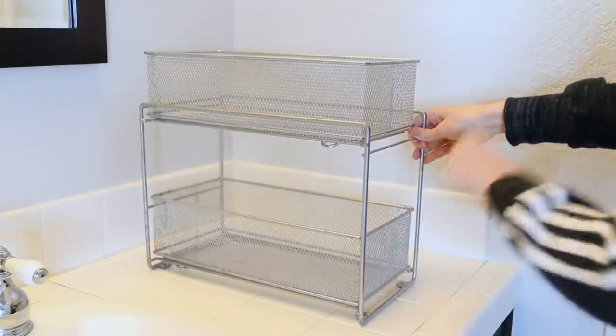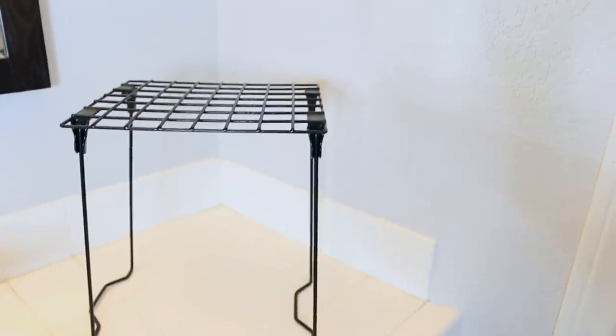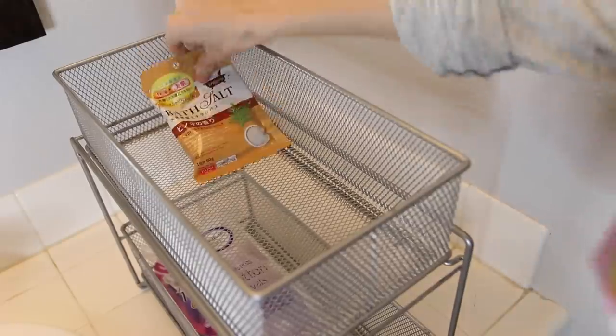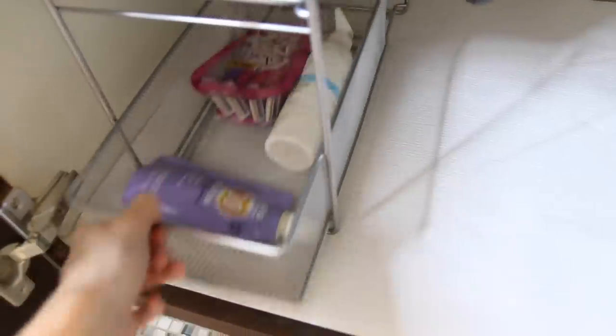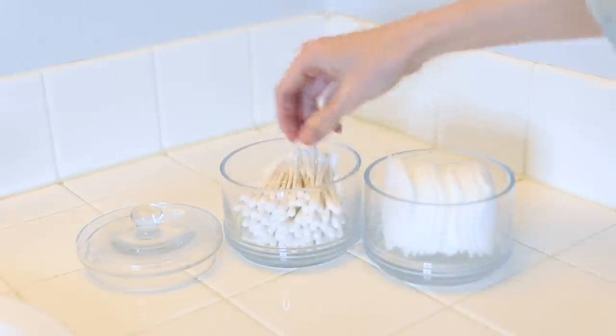We're going to start with the under-the-sink organization. When you have a small space, in order to maximize it, you want to utilize all the vertical space. I found this stackable shelf that rolls out, which is a great option. Or they have a shelf type where you can put baskets on the top and on the bottom, and this will double the space you have. I use this organizer to put some of my bathroom essential products. To continue on with the stacking theme, I'm using these clear glass jars to put q-tips and cotton pads.